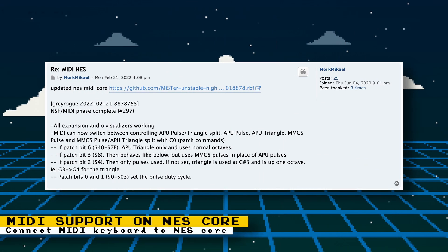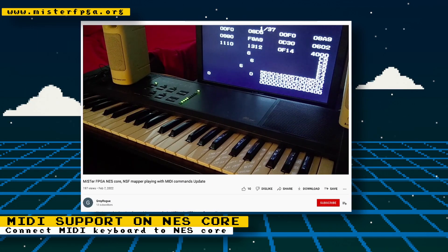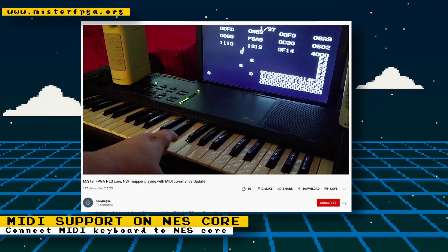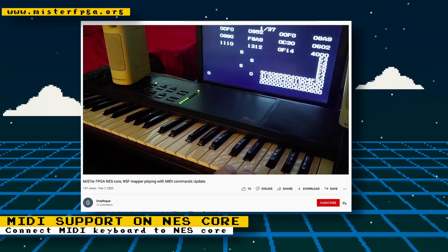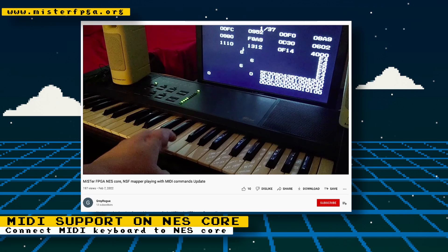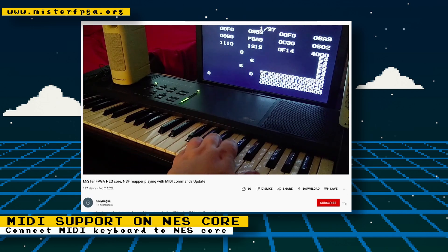While browsing the MiSTer FPGA forums, I found some developments on getting MIDI working on the NES core. There currently is a test core for the NES that allows you to connect a MIDI keyboard to your MiSTer and play along to Nintendo music with the Chorus built-in NSF player. If this feature evolves further, it would be great for chiptune musicians, making it possible for them to create NES music on a MiSTer FPGA. Core developer Grey Rogue has a video on YouTube demonstrating the feature.